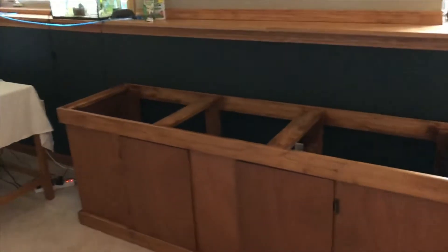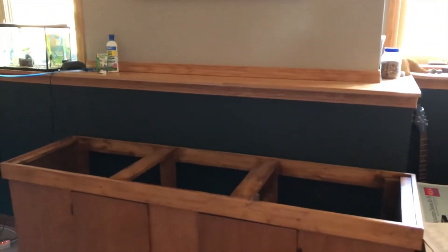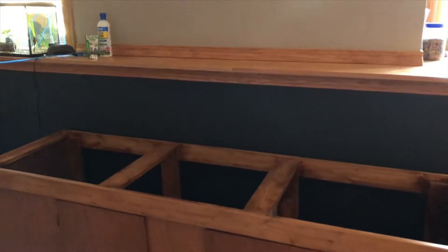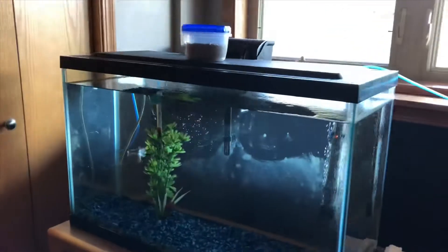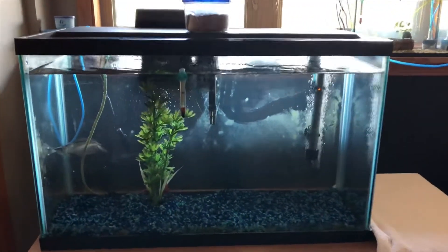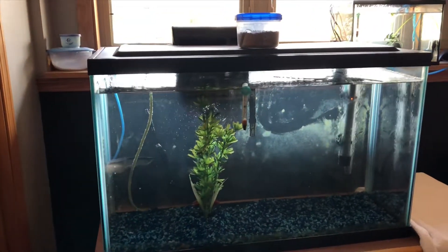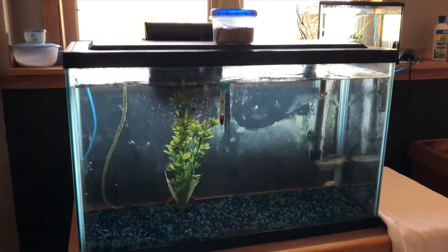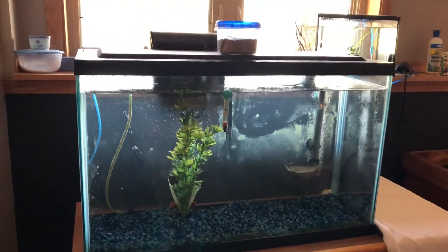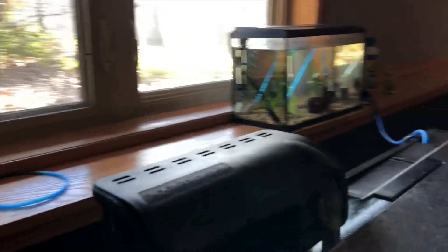Welcome back to another video. Today we're going to be getting the 125 gallon aquarium. Before we do that, I want to explain a couple things. The quality of my videos is not very good because the software I use to edit basically downgrades the quality a little bit. I am still working on getting an actual high-definition camera.